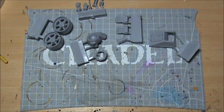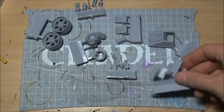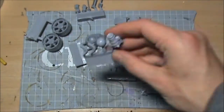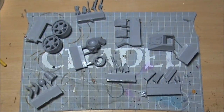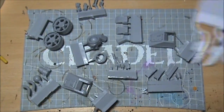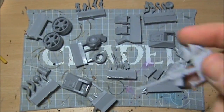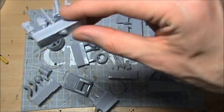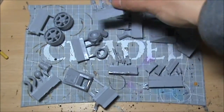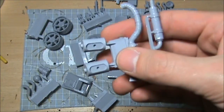Another one of those sprues, but it looks like some bits have come off in the bag and are floating around in the bottom. There are the hatch doors, piping, more bits for the ball joints — the ball itself and the piece that leads to it. The other side sponson, more little bits of piping, what looks like exhaust vents and a fan. There's a stubber barrel there — I could have used that on the broken one on the Stormlord, but never mind. We also have more piping in there.